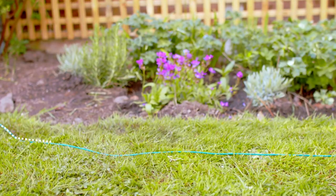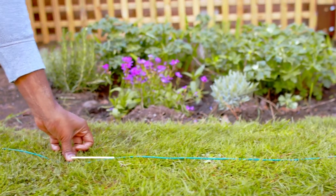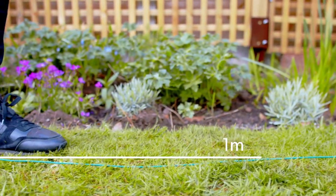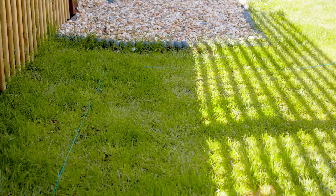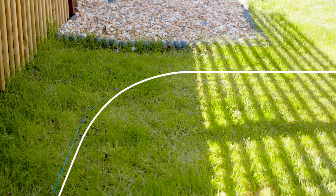When placing the boundary wire, it can be buried up to 15 millimeters underground, or you can peg it down and it will bed in over time. The wire should be pegged at 1 meter intervals, more so on corners and uneven terrain. Avoid any sharp angles and corners — instead, peg the wire in a curve or series of obtuse angles.